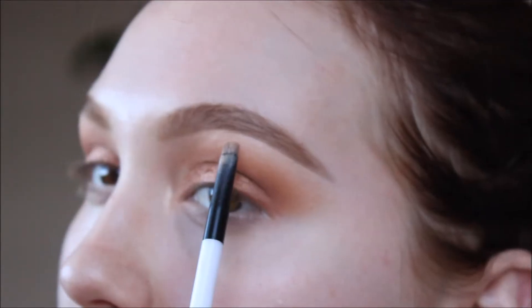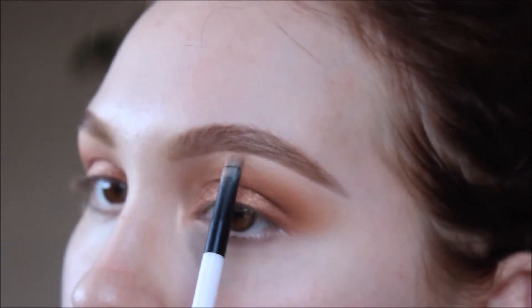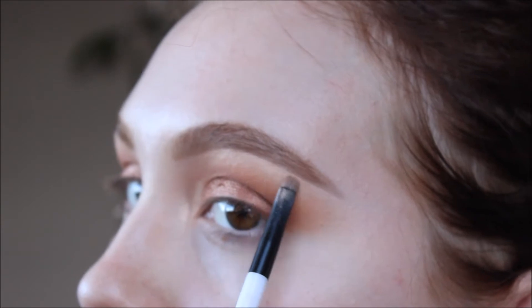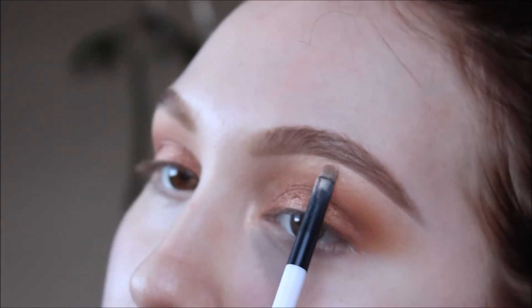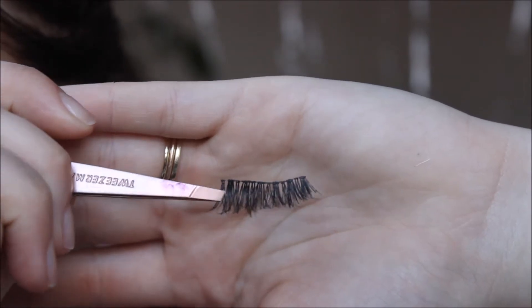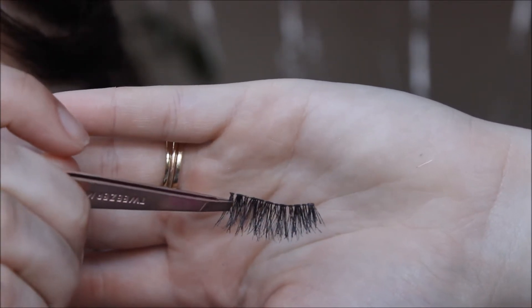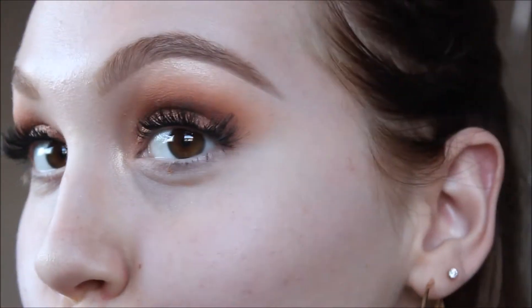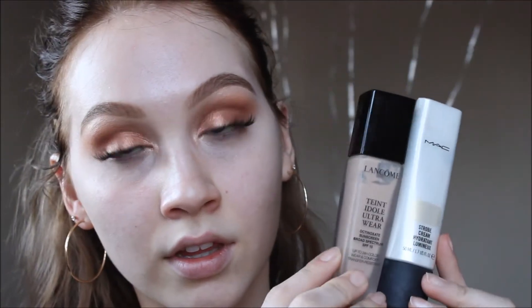I'm taking that same color and applying it to my brow bone just for a little bit of lift and highlight. I know some people prefer matte, but I wanted to for today. The lashes I'm going to be wearing are the Ardell Demi Wispies — still one of my favorite drugstore pairs, that and the Eyelure Marquise Lashes. They are so cute and flirty — definitely one of my favorites.